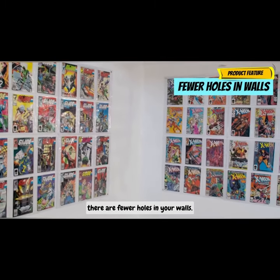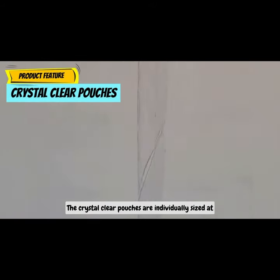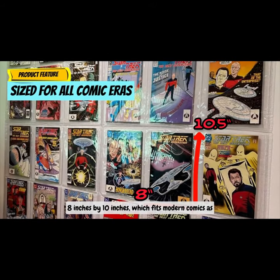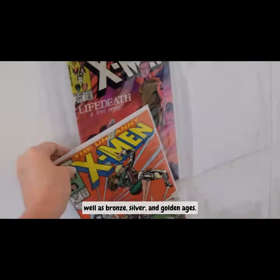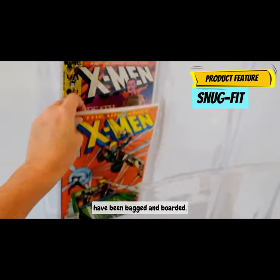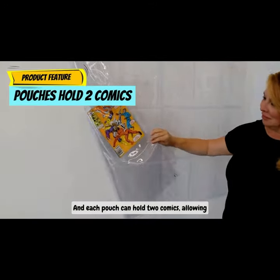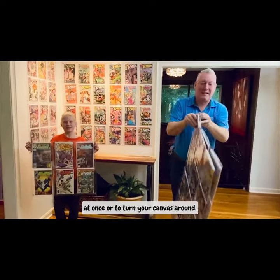The ability to hold multiple comics means there are fewer holes in your walls. The crystal clear pouches are individually sized at 8 inches by 10 inches, which fits modern comics as well as bronze, silver, and golden ages. It snugly fits comics that have been bagged and boarded, and each pouch can hold two comics, allowing you to display your collection on both sides at once or to turn your canvas around.